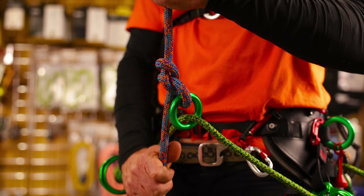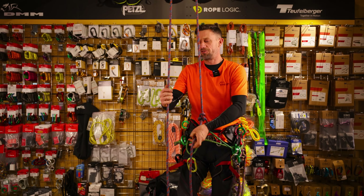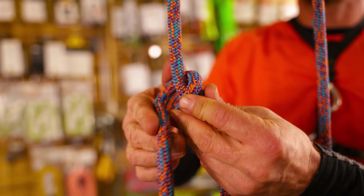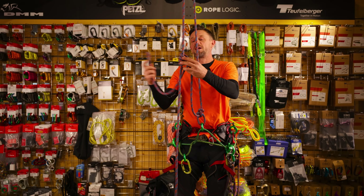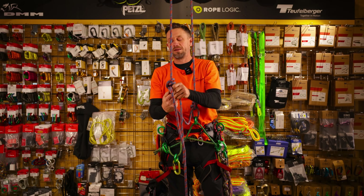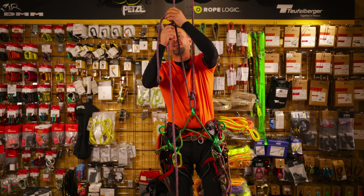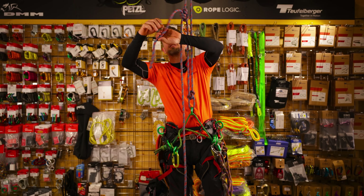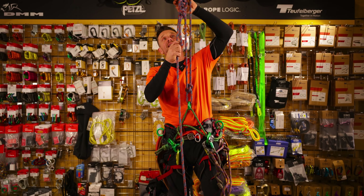Once the bowline is completed we're tied into the tail end of the rope. So we need a system to go up and down and move through the tree. We're going to tie Blake's hitch with the tail end onto the other side of the rope - this is going to be for ascending and descending. You simply pull through the Blake's hitch. Make sure that Blake's hitch is definitely dressed correctly. We've got a little tail end here - this is going to be the third knot in the system - and we're just going to put a little stopper knot in there, so if there is any creep that stopper knot will come up to the Blake's hitch and stop it sliding through.